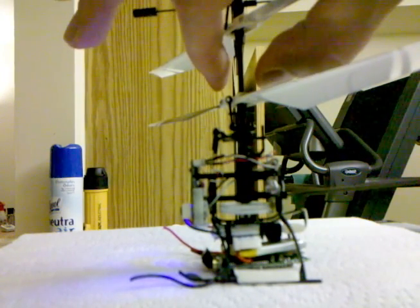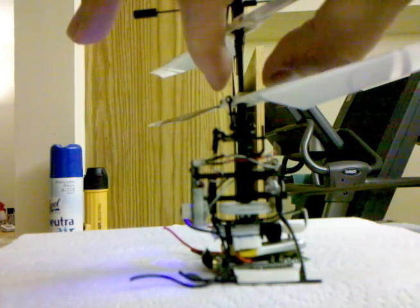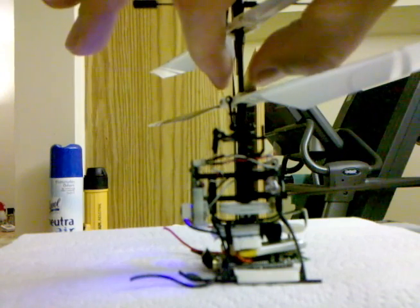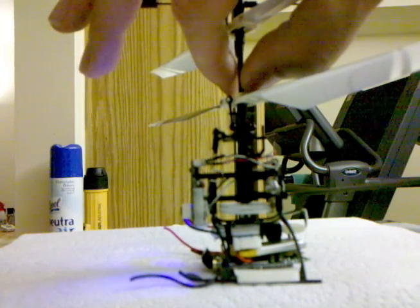Right now the camera is floating free, so there's a little bit of vibration. I'm going to have to take some sticky foam and make the camera more rigid.